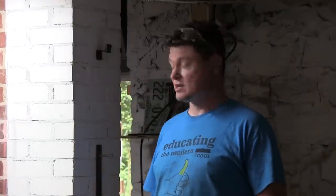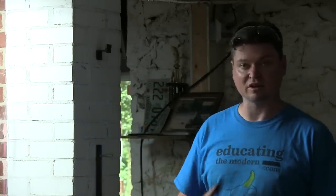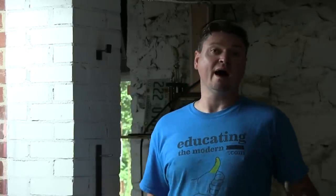Welcome to Educating the Modern. I really enjoy cast iron — I think it's the best thing on the planet to cook in. The only problem is that usually you need to buy older stuff to get really good quality. There's nothing wrong with Lodge; I actually really like Lodge, and my favorite skillet is a modern Lodge cast iron. I take my Lodge and I machine it, and that's the only reason modern Lodge cast iron is not quite as desirable as the old stuff.